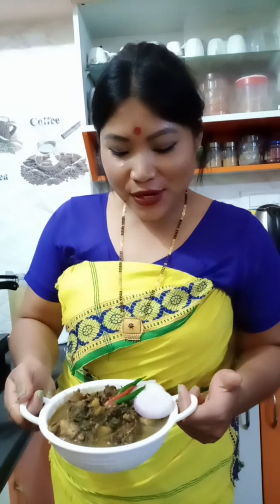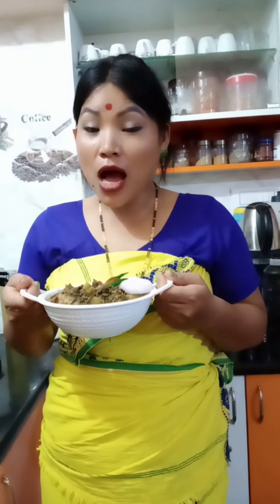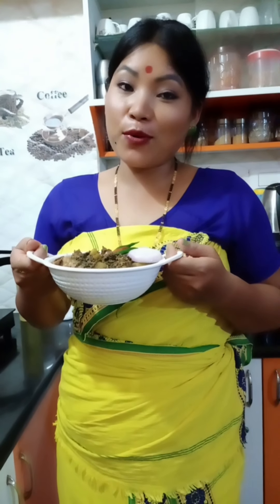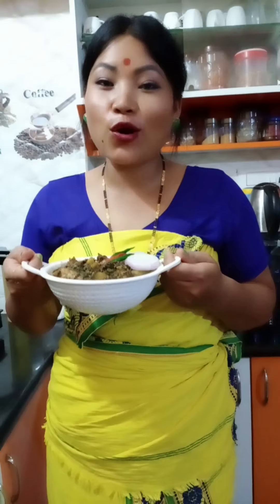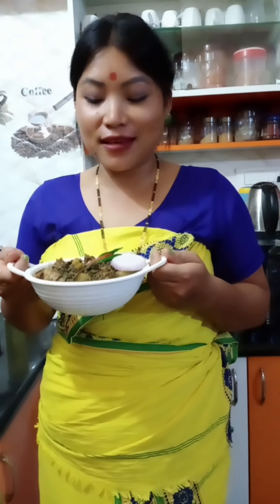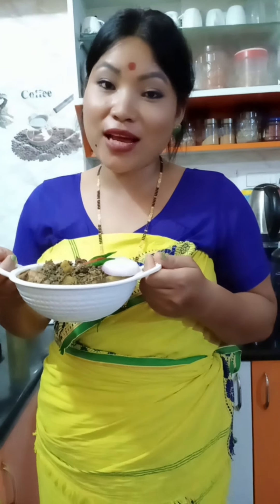I am ready to eat this with rice — white rice. We eat more rice and non-veg based dishes. I made chicken and I am ready to try it.